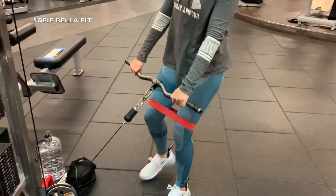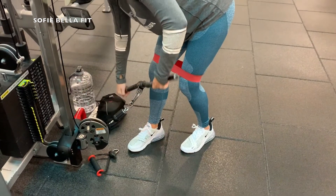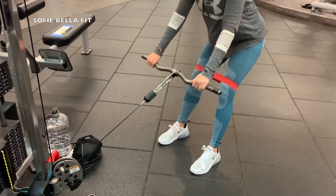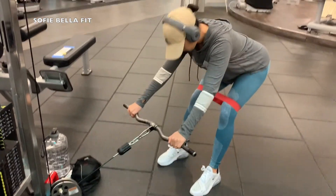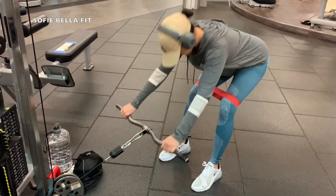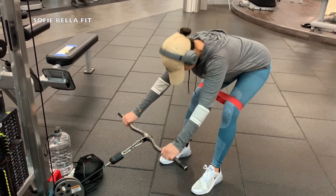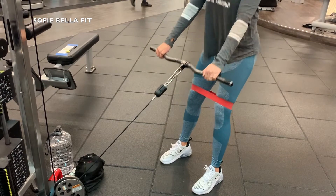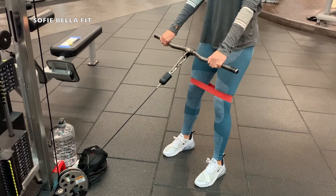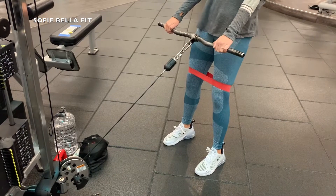Next we are doing some reverse deadlifts again, this time banded on the cable machine. I would recommend going super light on this — figure out what weight works best for you, because if you go too heavy you might fall forward. You have to really focus on sitting on your heels and just really squeezing those glutes at the top. But nonetheless, it's really an easy way to get this exercise in if the gym is super packed and all of the dumbbell area is really busy — this is just a really quick way to get your deadlifts in.